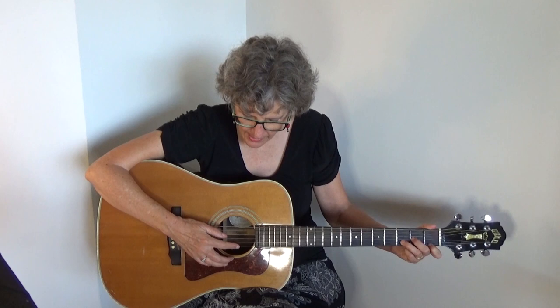Here's the picking pattern I'm using. I'll call out 'bass' when I'm playing the bass note with my thumb, and the rest of the numbers are the string numbers. I'm counting from the bottom: 1, 2, 3, and so on. I'll show you on a D minor. The D minor bass note is the 4th string.